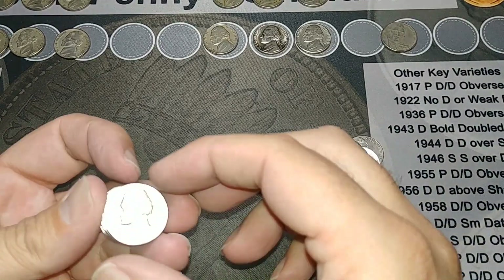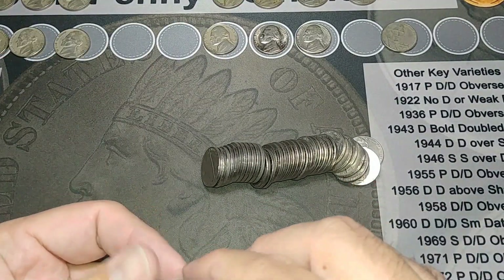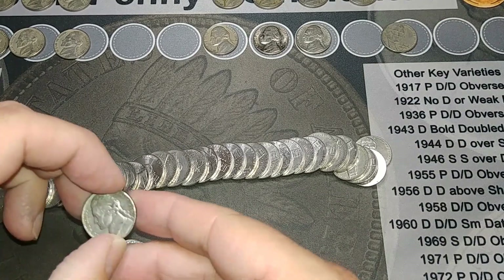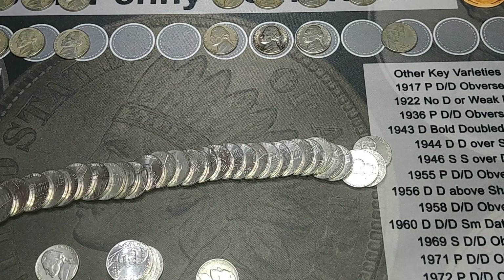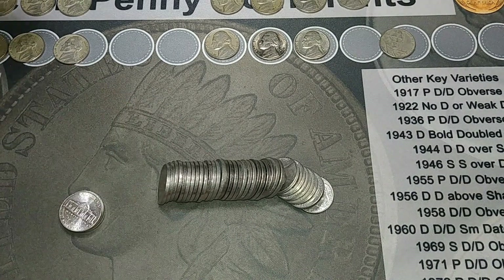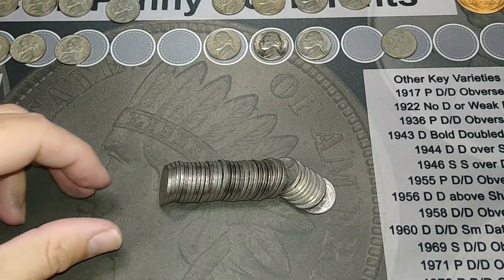I'm on roll 14 and I got another find — 1953 out of Denver. And I think I see something else back here. Nothing else — wait, what's this? 64. This one looks old — nope, 64. I'll bring you in if I find something. I'm on roll 16 and I got a 1941 out of Denver. Let's see if there's anything else — 70, 21, 17. Nope.